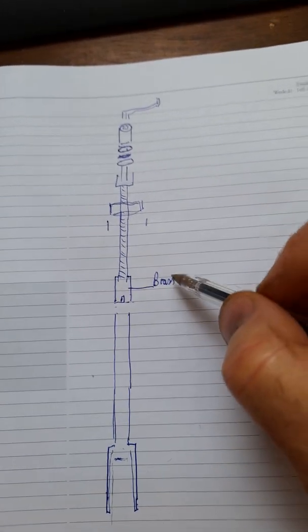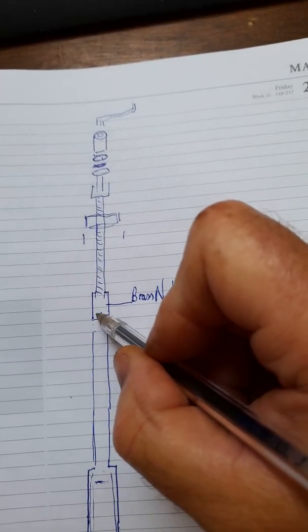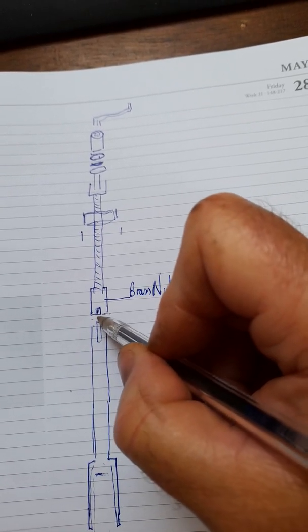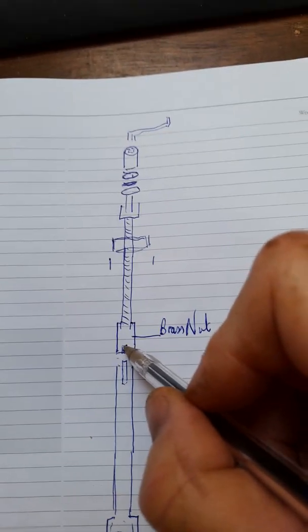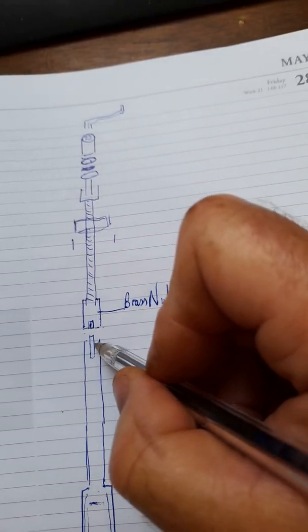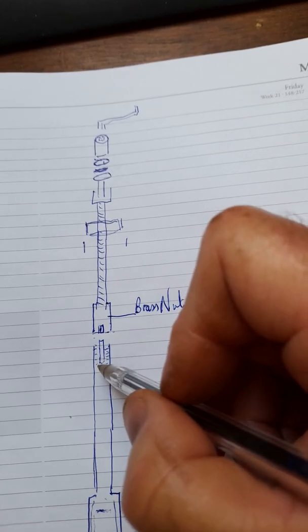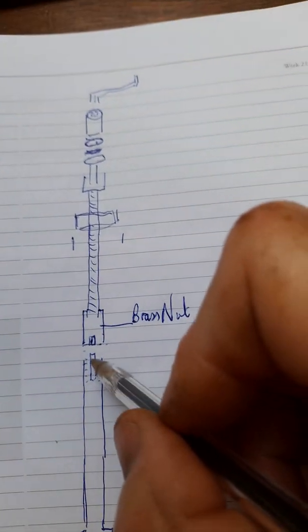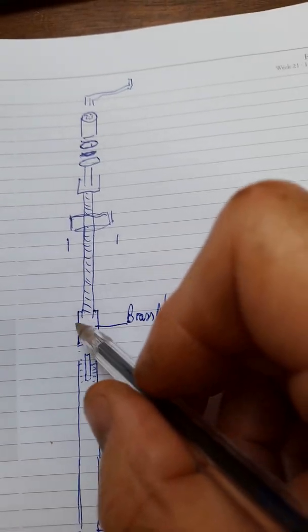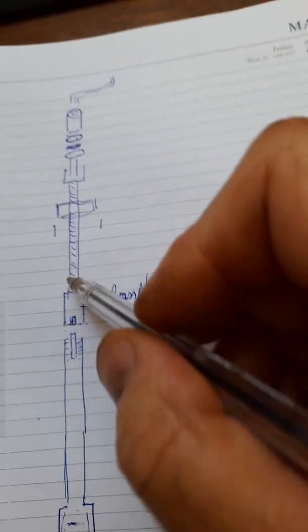The brass nut needs replacing as it wears over time — it's a soft material. There's a slot here and a piece of mild steel welded onto the stainless that you can bend flat, which sits into the notch in the brass nut to stop it from spinning. You screw the brass nut down onto the thread at the end of the stainless tube, then push down this steel chip into the locating notch to lock it, and then the main screw winds in and out of the brass nut up and down the tube.